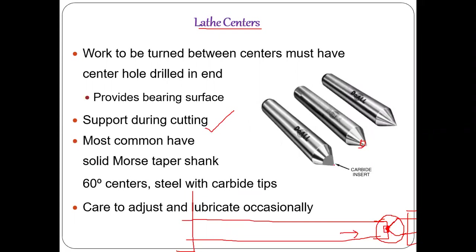The included angle of the center is most commonly 60 degrees. Centers are made of stainless steel. For high-strength materials, the tip is made of carbide, welded onto the steel body to prevent wear. When the center tip comes into direct contact with the workpiece, a weaker material could wear out at that point. Using high-strength carbide or even ceramic tips avoids this wear. Lathe centers are normally kept in the tailstock.